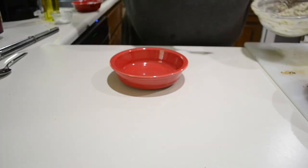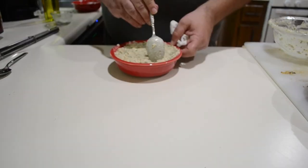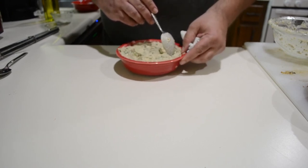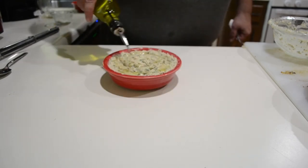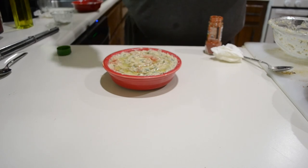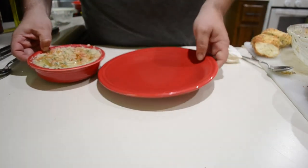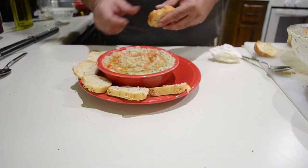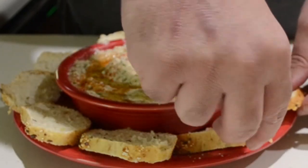Now it's time to plate it. I'm going to do a little swirly design here just to make it more interesting than just a bowl of paste. Follow that up with a good healthy drizzle of olive oil, then sprinkle on a little paprika just for some garnish. I'm going to plate that with some slices of bread — it'd be more traditional with pita or naan but this is what I had. And there you have it: hummus's neglected stepsister, baba ganoush.